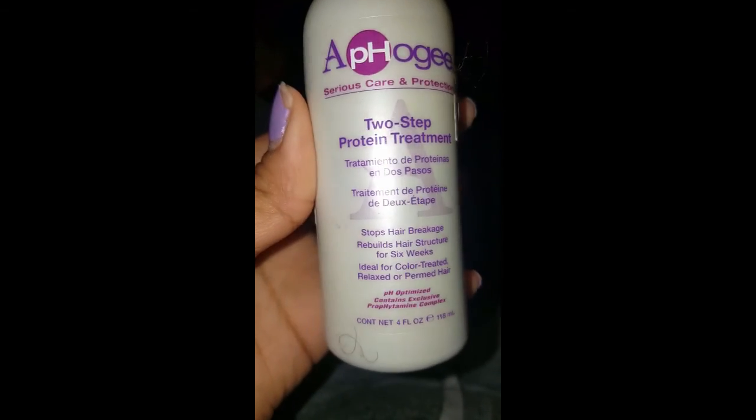Here are the steps to the silk press that I did on my daughter. I did a protein treatment first — you can get it any size, it's just something I choose to do. I do it every six months on her hair, and it's my first time ever straightening her hair at all.